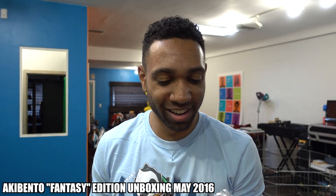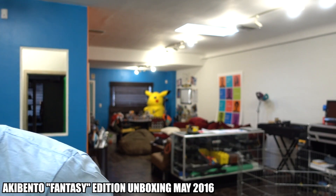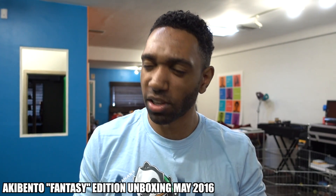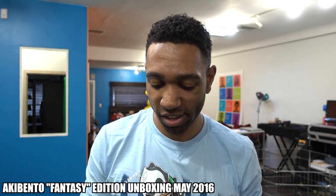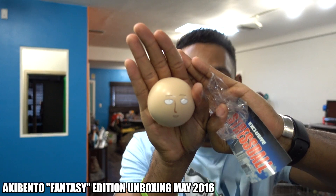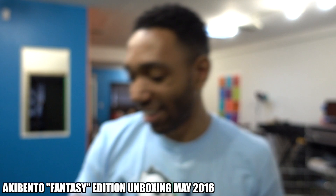We got a One Punch Man stress ball! What's this guy's name again? It's been a while since I watched One Punch Man. What's his name? Oh my God, I really have no idea what his real name is. Wow, that's terrible. You guys know who it is — the main character. I've got to block it. There we go. Yeah, that's fun.